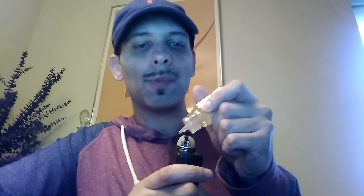I'm going to drip a little bit more and do three hits through the mouth and one through the nose, to let you know what I'm tasting. Also, this is 3 milligrams of nicotine, so I will let you know how the nicotine is.